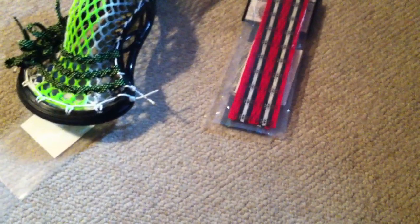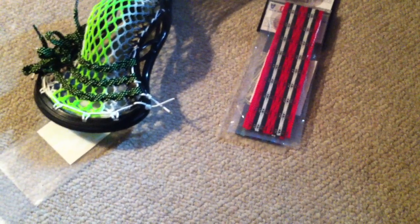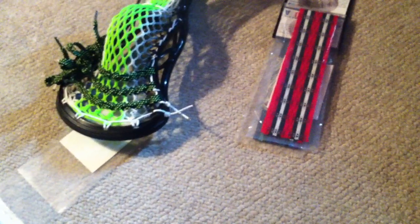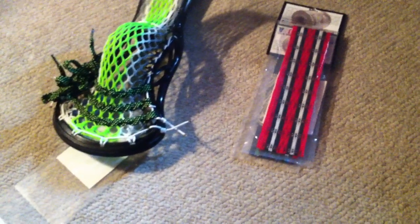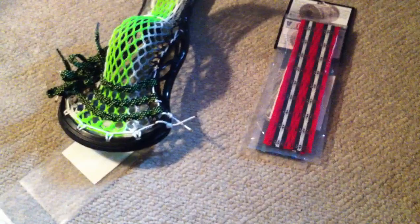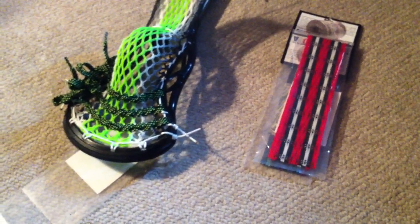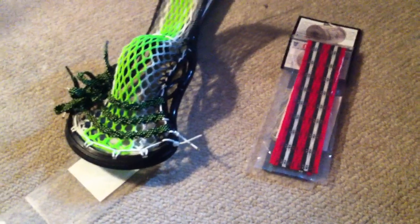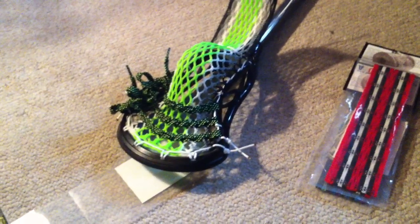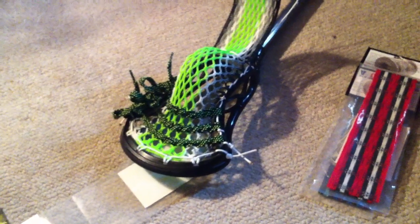My review on Money Mesh definitely has to be in the A to A-minus range. The only reason it's not a full A is that if it were available in white that you could wax over, that would be ideal — since I'm a wax mesh type of guy. But to each his own, so my opinion might not matter as much to some other guys. I could see a kid that's nine or ten years old just starting in lacrosse, or intermediate level players, or club teams — whoever picks this up, I think they'd really like it in their stick. For 15 bucks, I don't think you can really go wrong. I could even see this stuff being sold for 20 to 25 bucks.